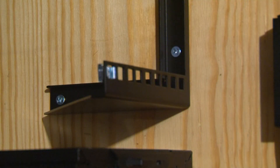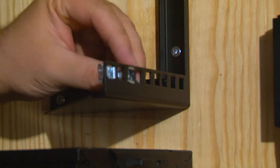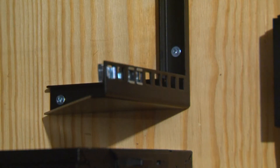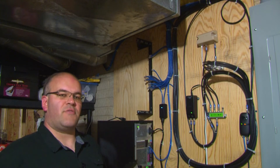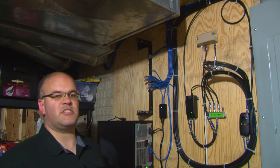Now we need to install our cage nuts. I think I'm going to put the original 24-port switch down first, followed by the 10-gig, and then I'm going to put the third switch on the outside as a spare.